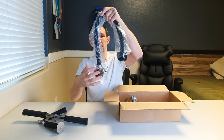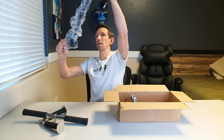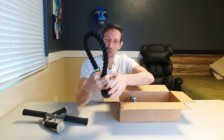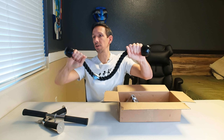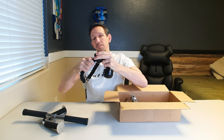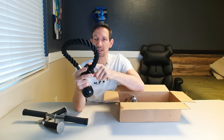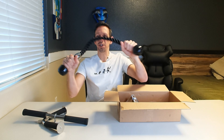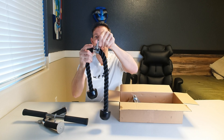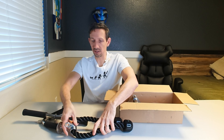Then we have the rope here. Check that out — that is a large rope. You can do a bunch of different exercises with this. Nice big ends here, so it's not going to come off. No sharp edges or anything like that that's going to give you a blister if you're pulling down on these. We're going to be demonstrating these for you guys. Just a nice thick rope, easy to grip and good quality stainless steel there as well.